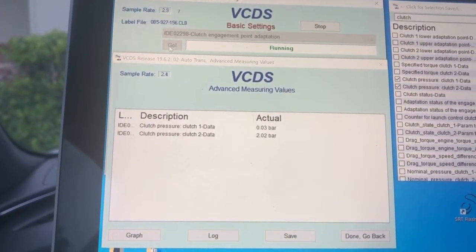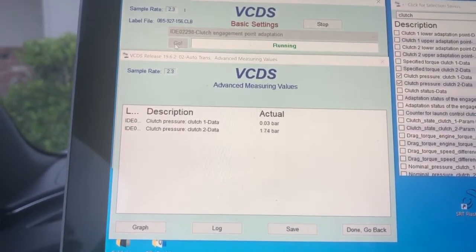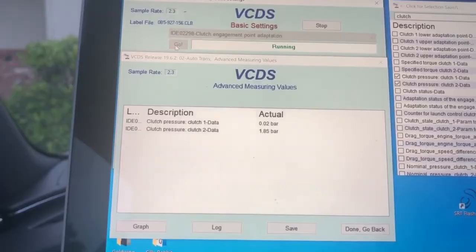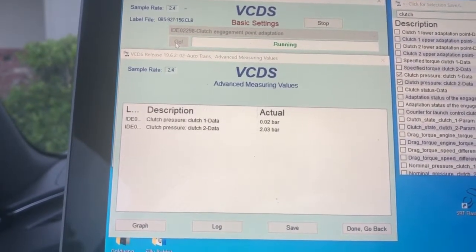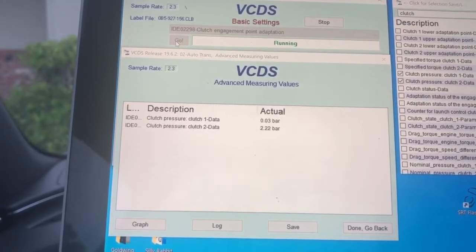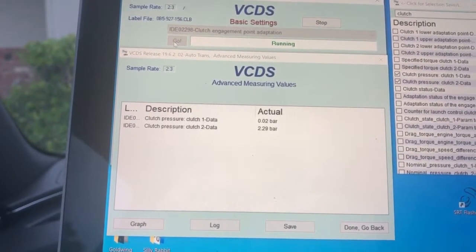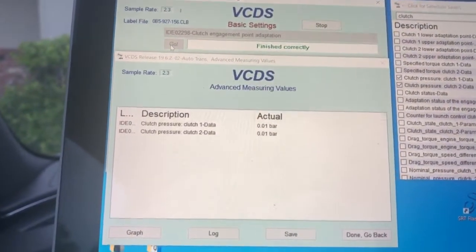Now we're doing number two. You'll see it sitting right there at about two bar, and it's going to slowly bring it in looking for what they also call the kiss point — where the input shaft and output shaft are actually connected by the clutch itself, because there are two different clutches inside these transmissions. And there we go — finished successfully.